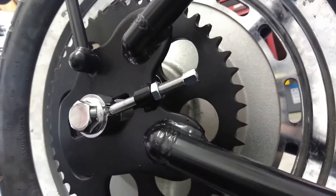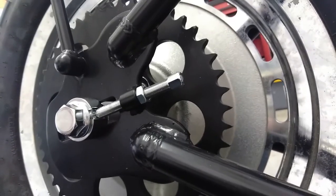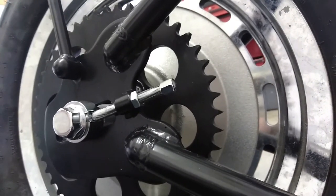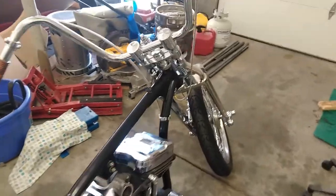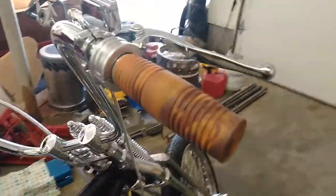Here's my rear axle adjuster. That's pretty much a good once-over on the bike as it stands right now. Pretty happy overall.